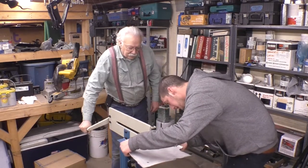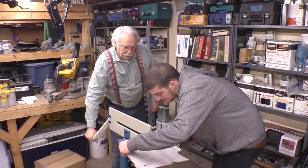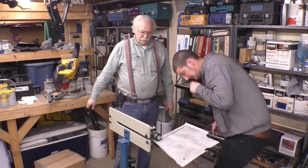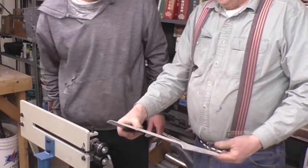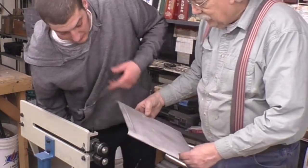Keep coming, keep coming - okay, once more. More, more, more - beautiful. You happy with that depth? Look at that, beautiful. I only wandered a ton.